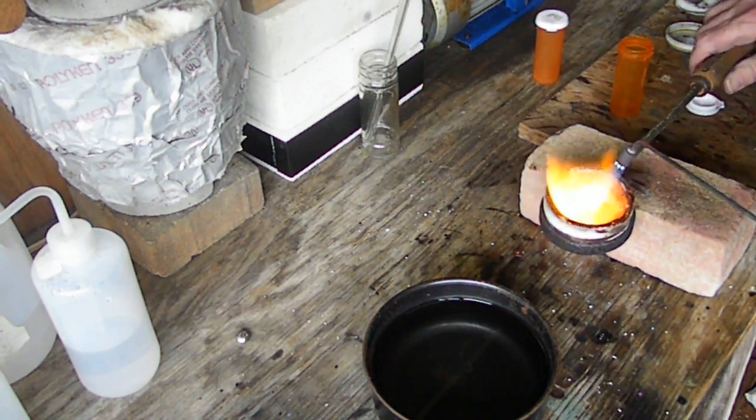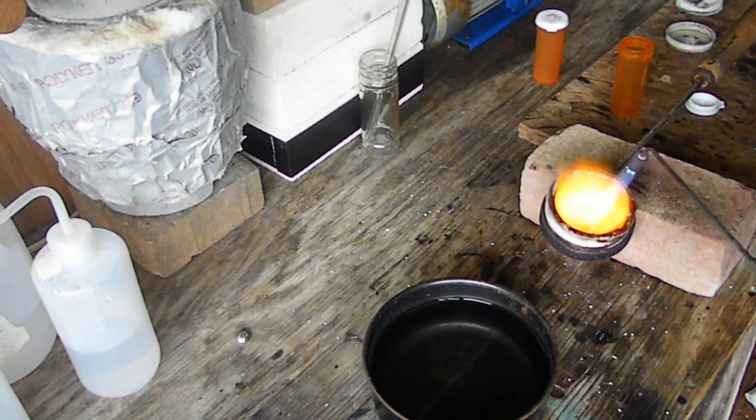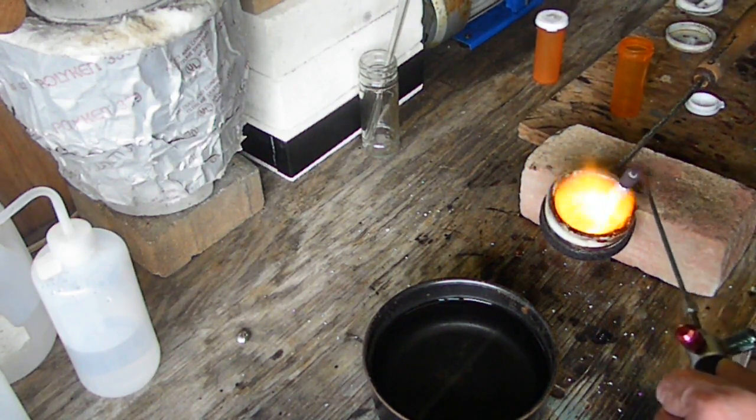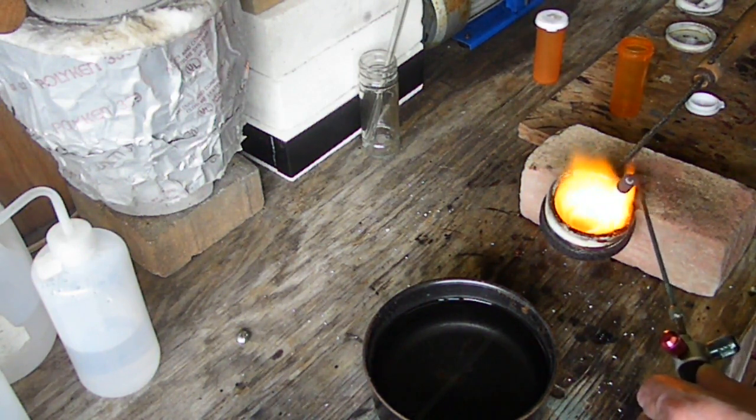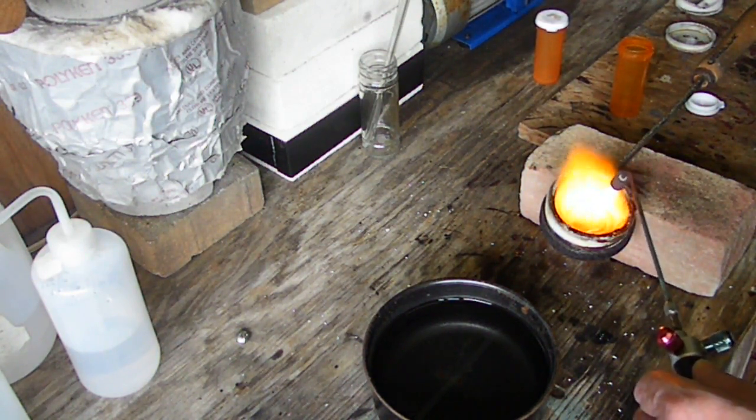We're almost completely fluid. I'm going to give it a little bit more because I want to get a good shot pour out of this, so I want to make sure that everything is incorporated and mixed up good.